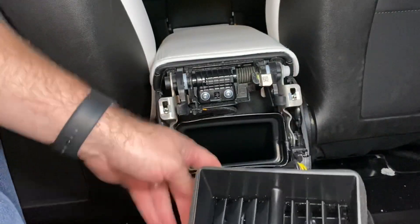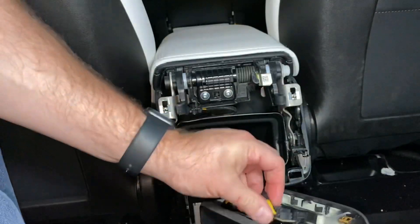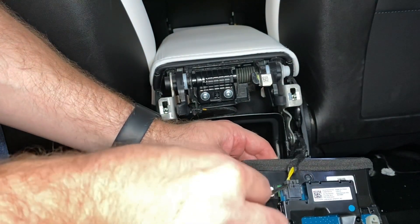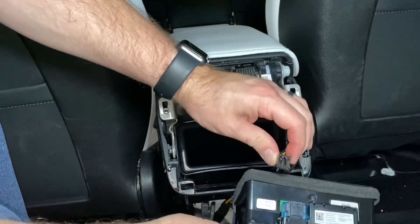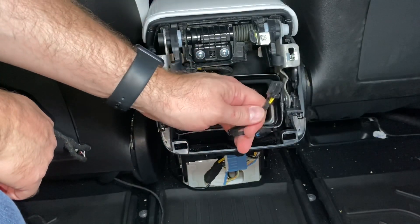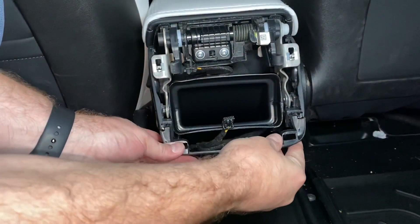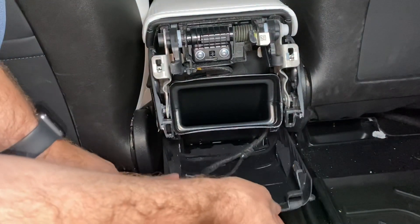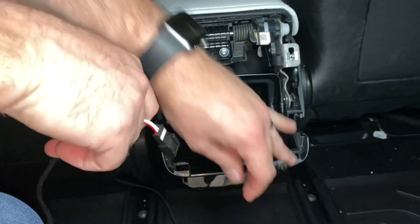This comes off and it's only held in by this wire right here, which is what gives power to the USB ports. You can use a small flat head, wedge it in there and twist it slightly and it'll come out easier. The next step is to run your wiring up through here to tap into this power source. The easiest way is that this bottom lower portion is held in with clips — add a little pressure and pull on it, and it comes down. Now it's a lot easier to route the cabling up through the bottom and out the top.